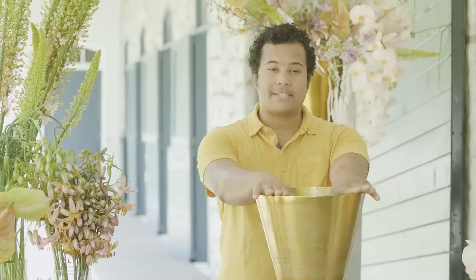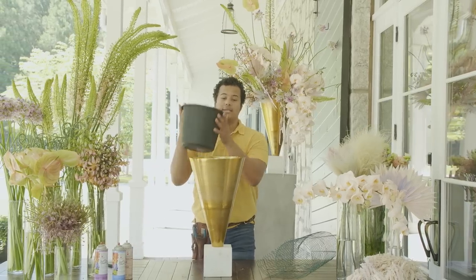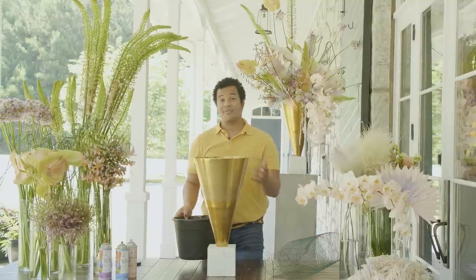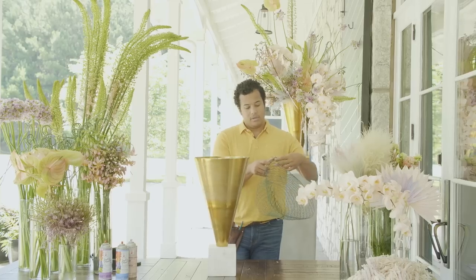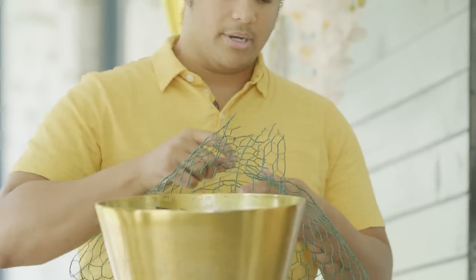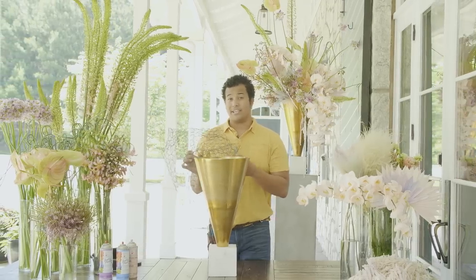First things first — we have our vessel in front of us and we also have our materials. We want to make sure that we get these things prepped. We're going to take our bucket full of water and put this inside of our vessel, making sure it fits securely because we're going to be adding chicken wire and securing that off with tape. The way I like to use my chicken wire is to take the four corners and connect opposite corners together, then connect the other two corners to the center, creating almost a pillow-like shape. We crunch this down to fit in the vessel and use two layers to make sure our flowers aren't going all over the place — that double layer adds an extra level of security.